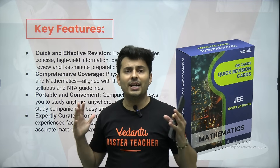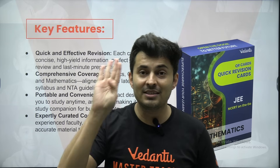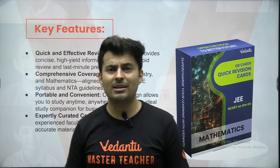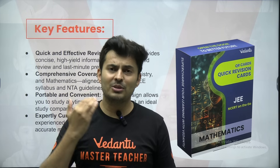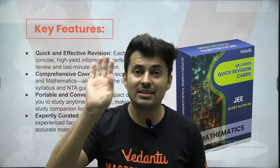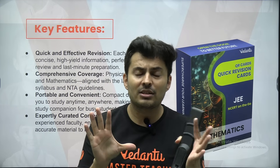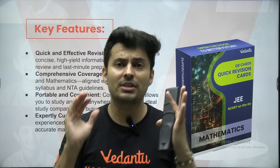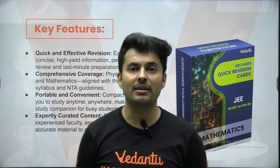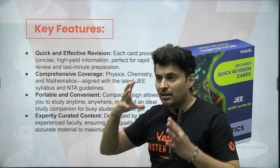It's also a proven fact that when you see the same thing again and again, it registers in your head. Imagine seeing these flashcards 10 times, 20 times — by the time you write your second JEE Mains attempt or even JEE Advanced or any other exam, you would not forget anything. These flashcards are so beautifully designed with nice colors, nice schematics, all diagrams, graphs, charts, tables, formulas, important concepts, all the reactions — everything is there, and every chapter is covered.